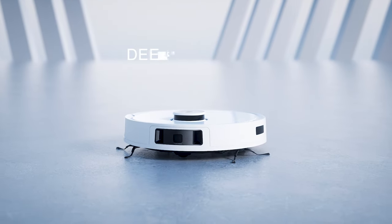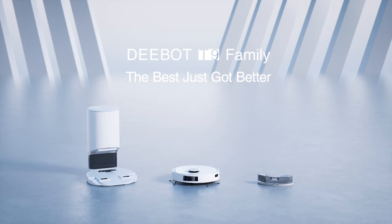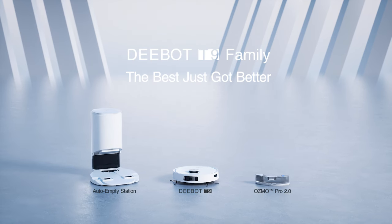D-Bot T9 Family — your 9-in-1 ultimate robotic cleaning. The best just got better.